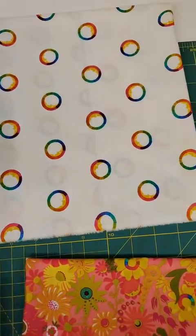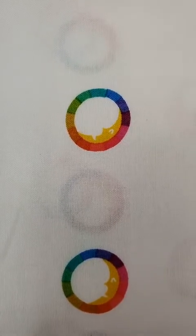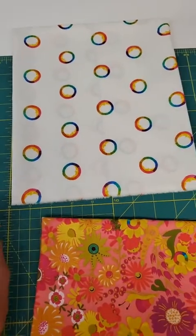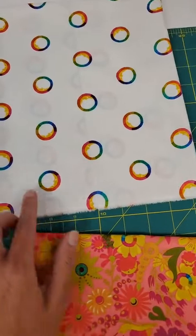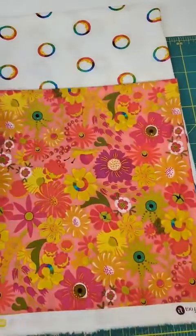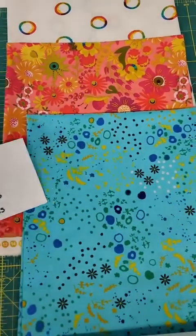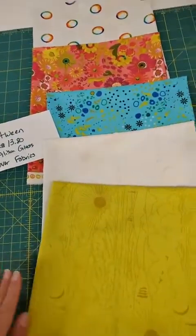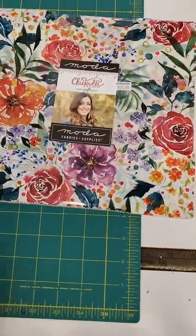Then we have this one that is really, really fun — circles with the color wheel and the moon inside, on a white background. These would be great background fabric, and you could even fussy cut some of these. If you needed like two-inch squares, you could fussy cut so the circles would be inside the squares. Those are a lot of fun. Again, these are Between by Allison Glass from Andover Fabrics.